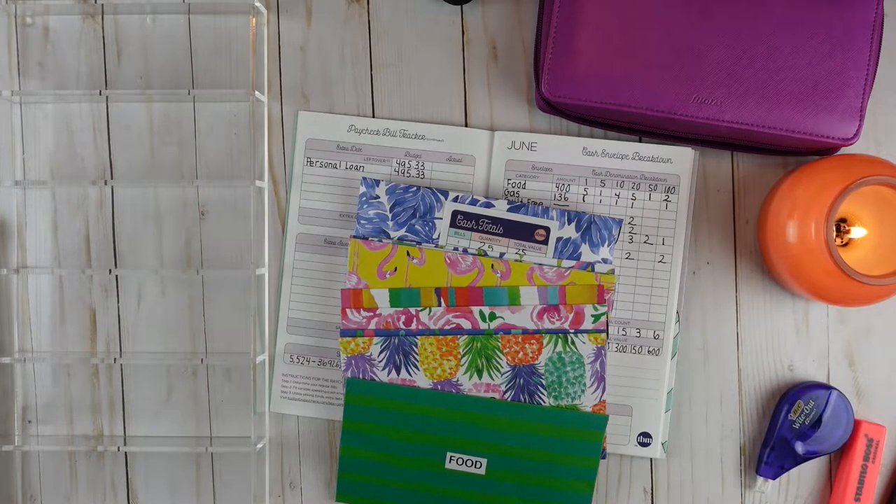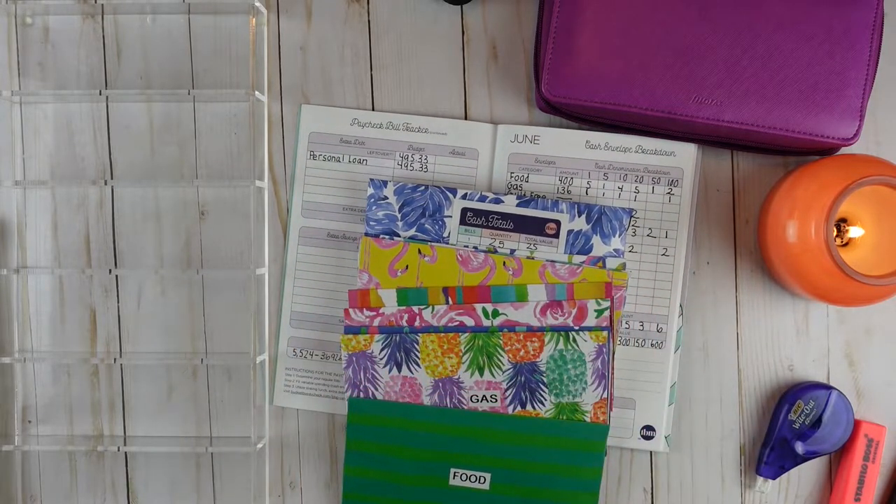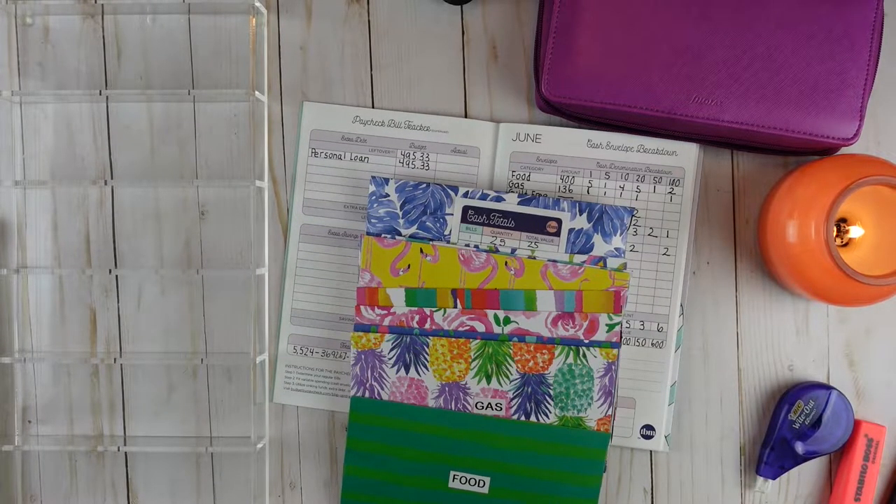Hey guys, welcome or welcome back to my channel. My name is Summer and I am so glad you are here. In today's video we are going to be stuffing my cash envelopes with my May paycheck. I do get paid once a month. If you are interested in seeing how I budgeted my monthly income, be sure to check out my May budget with me video — I'll go ahead and link it above for you to watch.